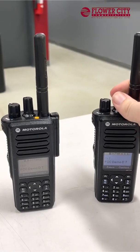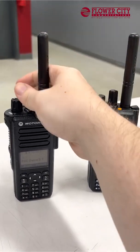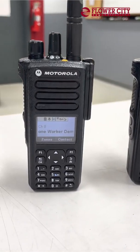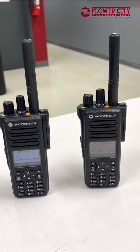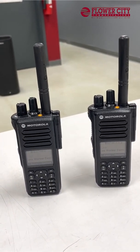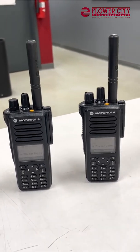Today we're going to show you how it works. I have here a couple of our XPR 7550 radios that I'm tuning to a channel aptly named the Lone Worker Demo channel. Since I've now put this on a channel that has Lone Worker enabled, a countdown has started. In this case, I have it programmed for one minute.